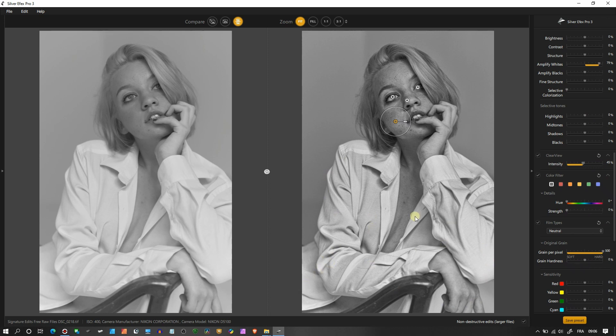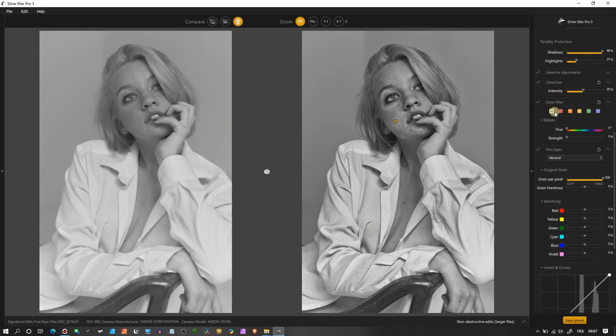In the Color Filter section — imagine back in the day with black and white film you would add a color filter to your lens; this simulates that. If I click Red it pumps up the whites. You also have Orange, Yellow, Green, and Blue. For portraits, Yellow is generally considered the best choice by professionals from that era, so I'll keep it on Yellow.